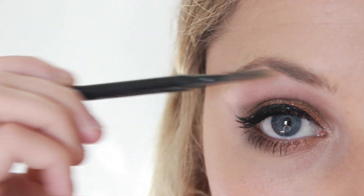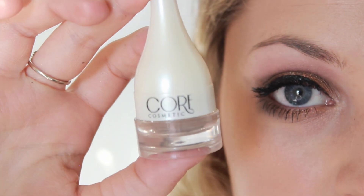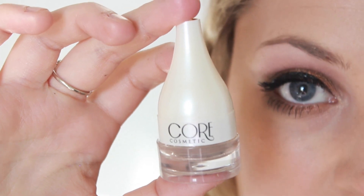Then moving on, I just brush through my brows, and I'm going to be using CORE Cosmetics Brow Product. I've used this before in a tutorial — this is in the shade Hazelnut.